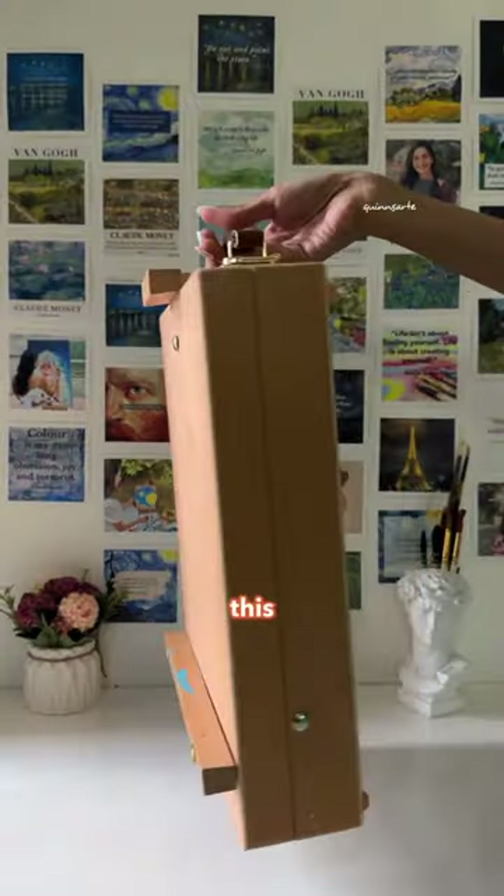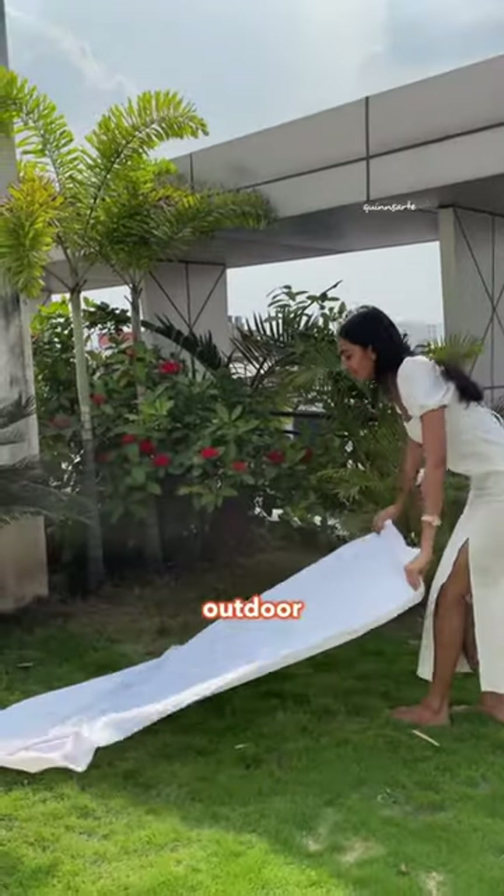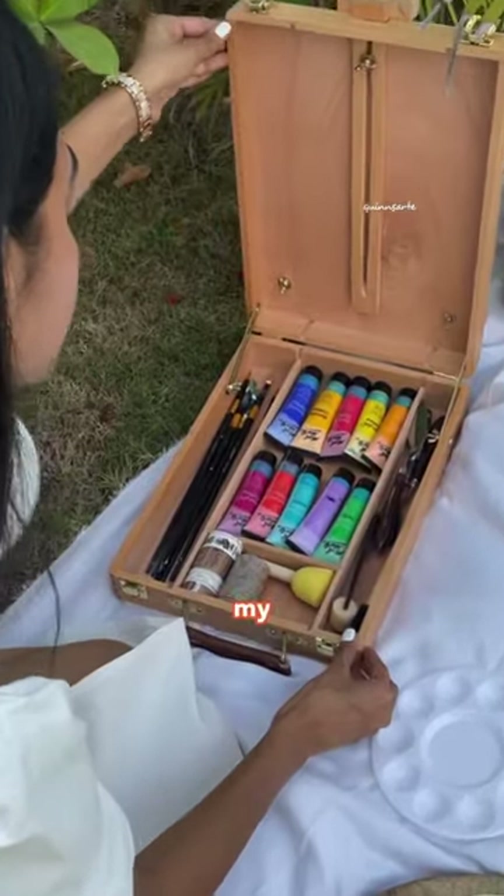In today's Amazon find, we have this amazing portable wooden box easel. It is perfect for your outdoor painting. I took this out on a paint date and it gave me enough space to store all my art supplies.